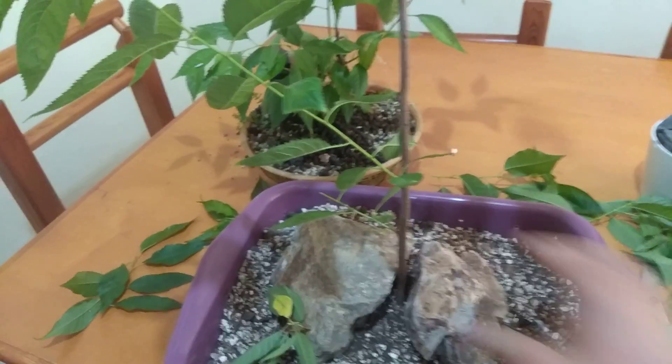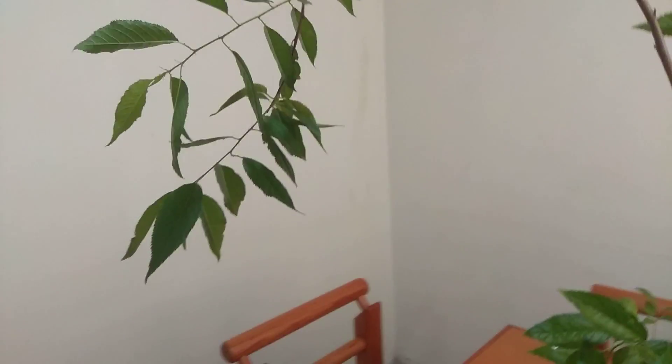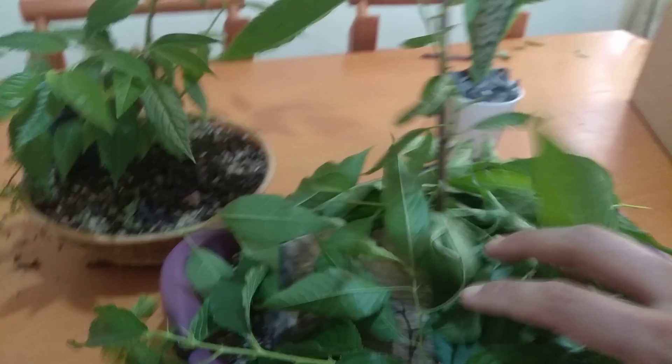These are rocks I have for terrariums and such. We put them in place and leave this plant in a very cool spot with dappled sunlight, lots of good quality water, and we'll have our little specimen cherry blossom tree. Another thing we can do - notice the leaves we pruned - we can mulch with those to help preserve moisture in the soil.